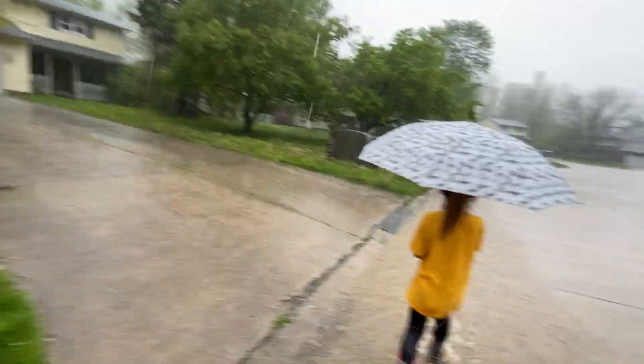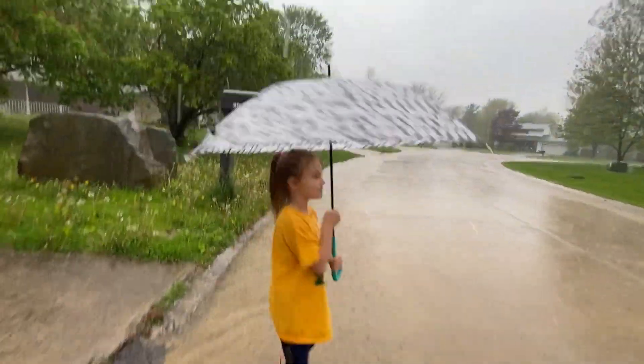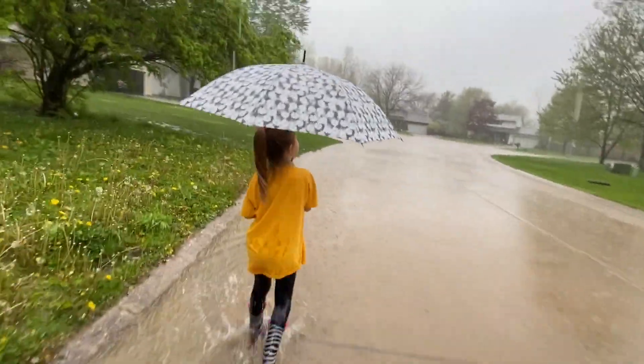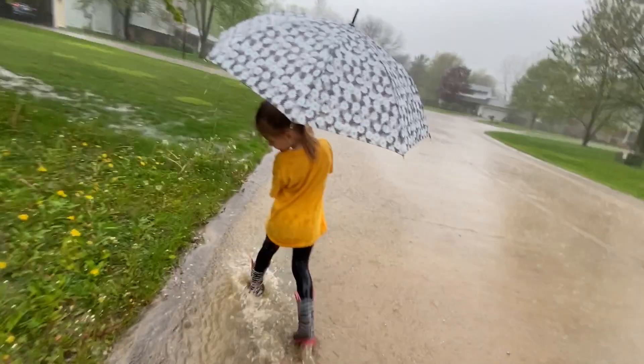It's soaking wet. We're gonna go check this drain down here. My umbrella's leaking — oh no, I felt a raindrop on my head. Maybe it's that forest dump rain.